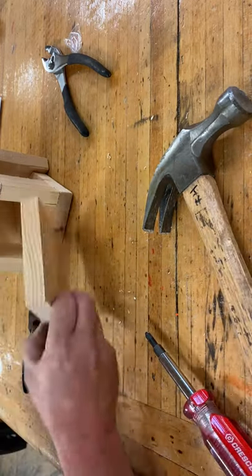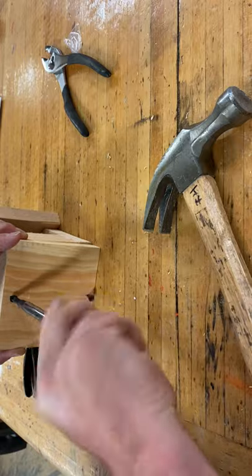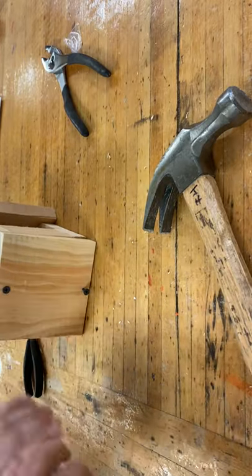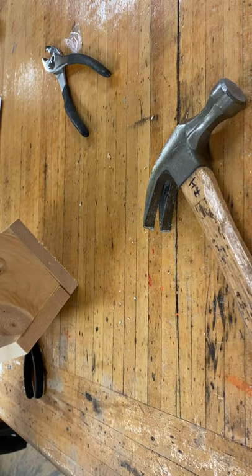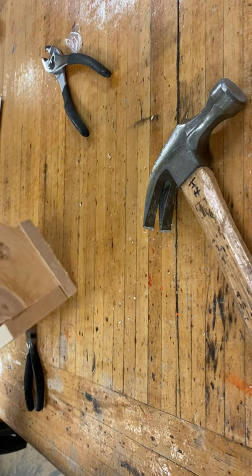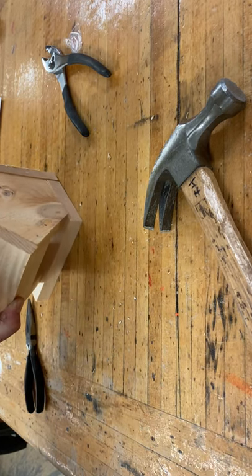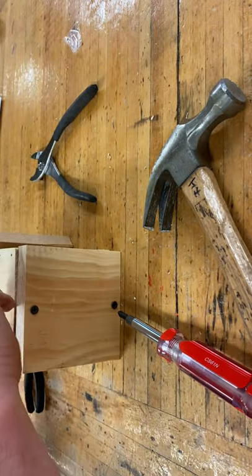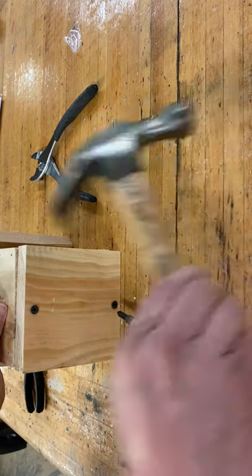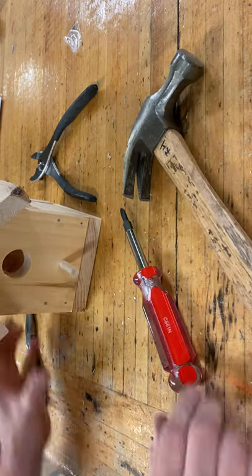Now it's coming through the other side — line it up and that's done. We're almost there. Then we take a drop of glue and put that drop of glue on the dowel there. I don't have any glue on hand, but you get the idea — hit it a couple times and you're done. And that's how you build a birdhouse. Short and sweet and to the point. Bye everybody!